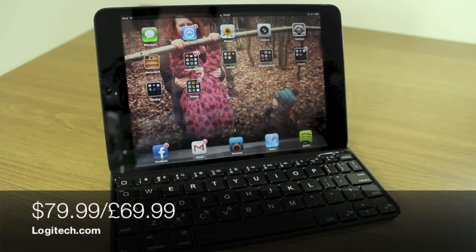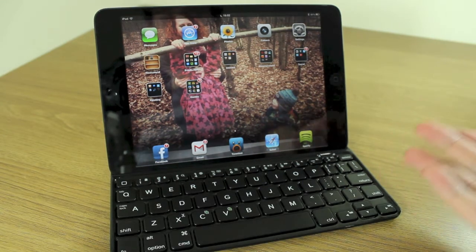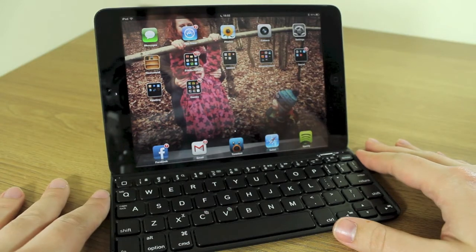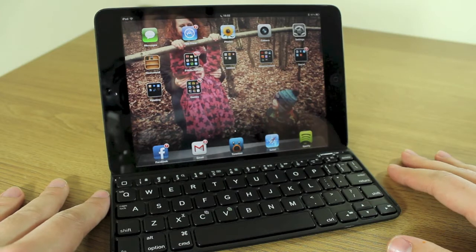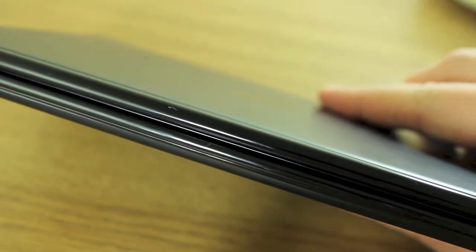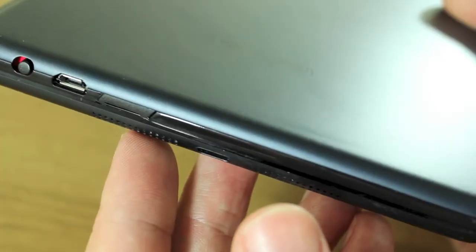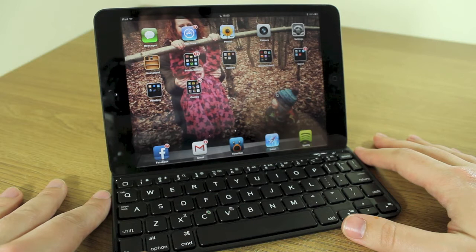This is essentially the Ultra Thin keyboard cover but for the iPad Mini. It's a keyboard but also a case for your iPad — it protects your screen. It uses the magnetic hinge on the side and also utilizes the magnets on the front of your iPad which auto-wake or send your iPad to sleep.